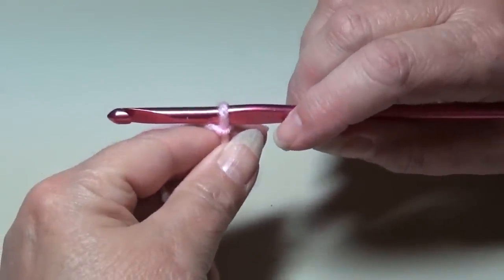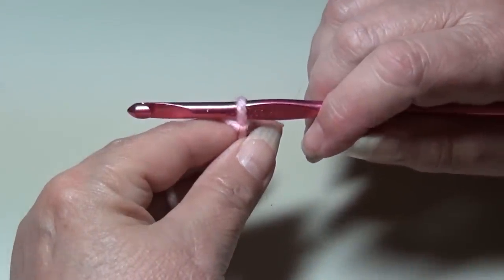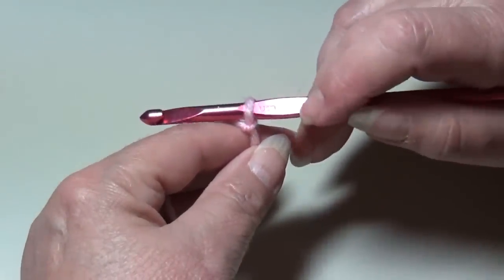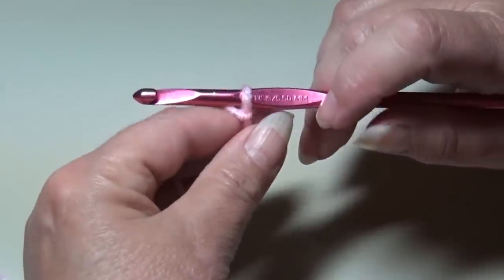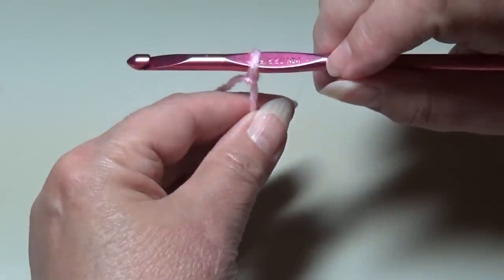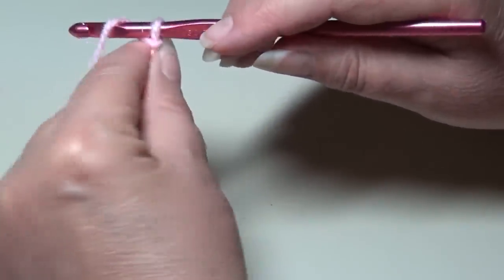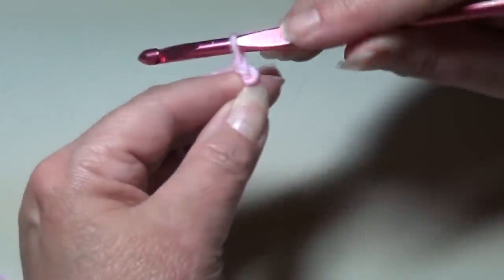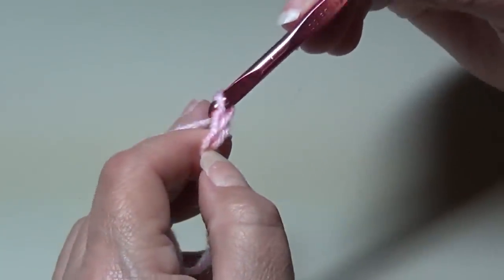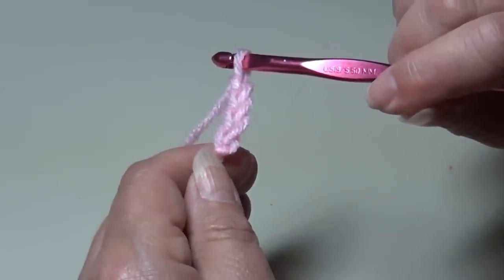To begin our baby blanket, we're going to start and chain 100. I'm starting with the petal pink. If you decide to use different colors, start with whatever color you want first on your afghan. I suggest you do not start with white because that's the color we're going to use for the border. I already attached my yarn to my hook. To make a chain, you're going to take your yarn over your hook and pull it through the loop on your hook. Continue in that manner until you have a total of 100 chains.